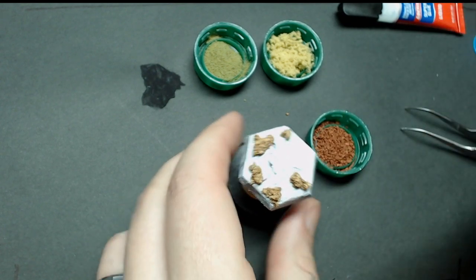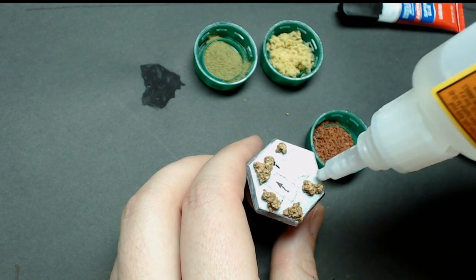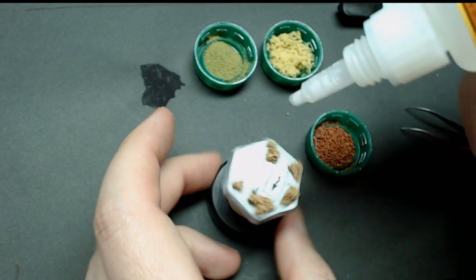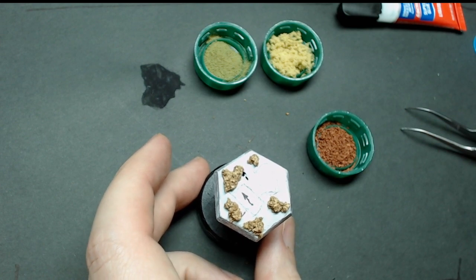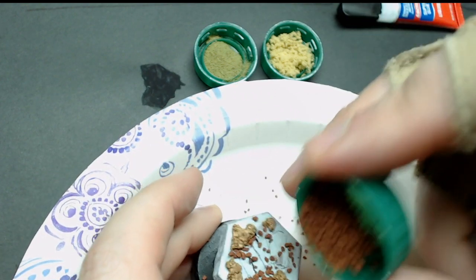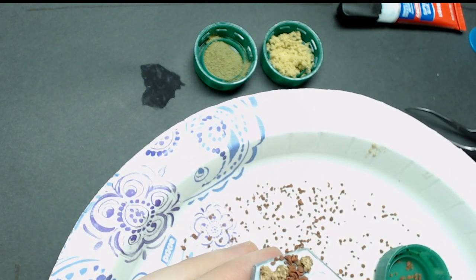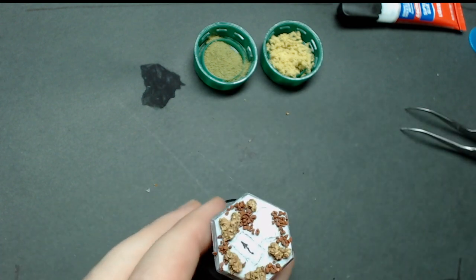Grab the railroad ballast, grit, or whatever you decide to use — you can use sand if you like. I'm taking my super glue and putting a generous amount in general areas where I want some of these rocks to stick. If you have a more liquid super glue, you'll need to use smaller amounts in smaller areas. I'm also using a plate to catch my flakes so I can reuse them and not get them all over my workbench. Just drop them on, sprinkle them off — whatever falls off, falls off. If you want to add anything or pick anything out, now's the time to do it with tweezers or brush them off.